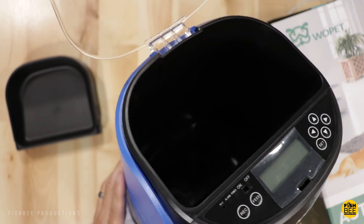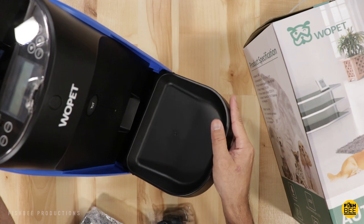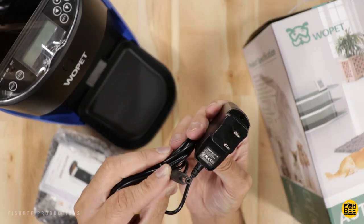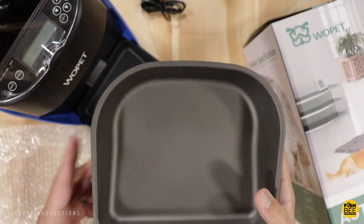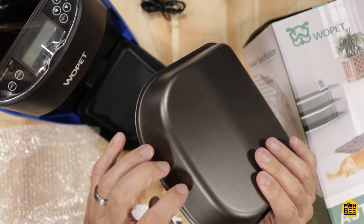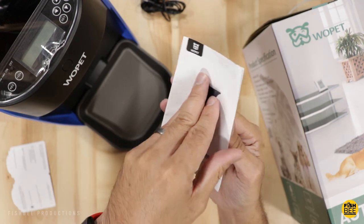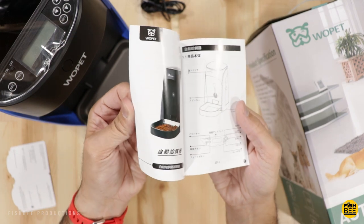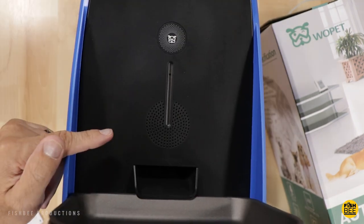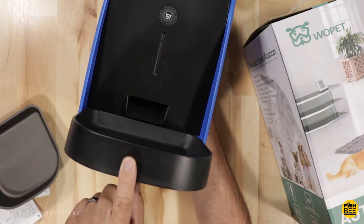That actually looks pretty deep where the food goes in. Here's the power adapter, a nice metal tray that does have some kind of coating on it, customer service information, and of course a user manual. On the front you've got your speaker.